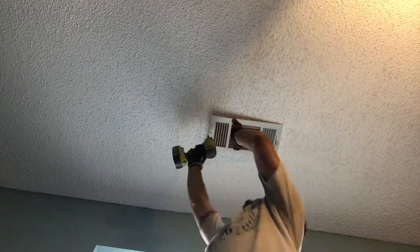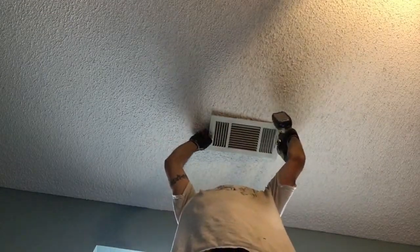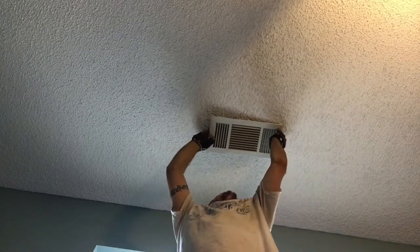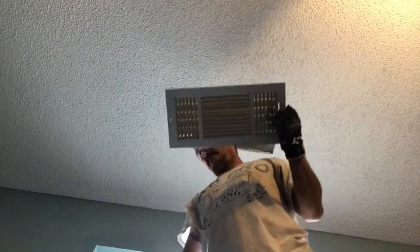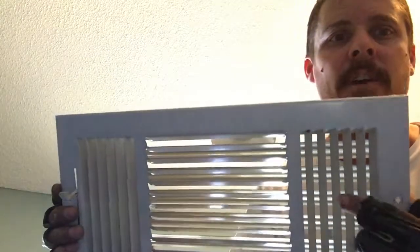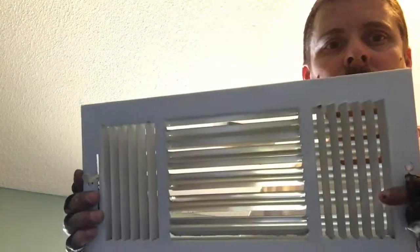So what I'm going to do is first just take this register here — it's on the ceiling. I'm going to take it off and then show you how to measure it and then show you which ones to get. As you can see, that came off real easy, it's just two screws. Now these are the standard registers you probably have. These are called stamped face. They just have quarter-inch little openings like this.